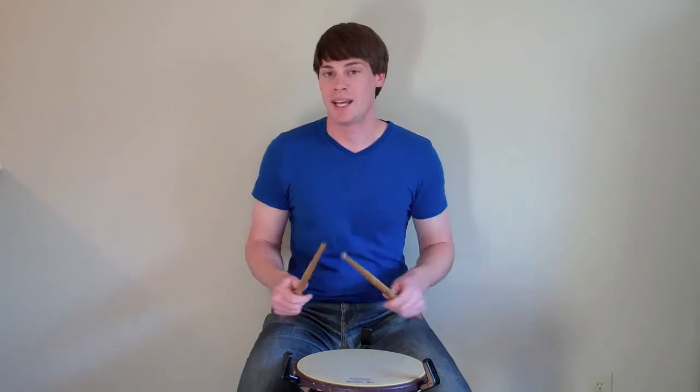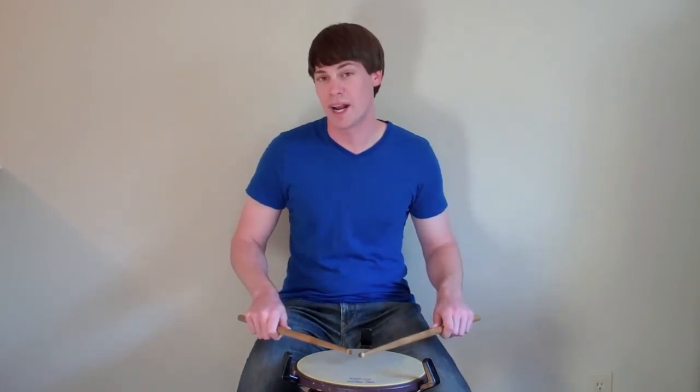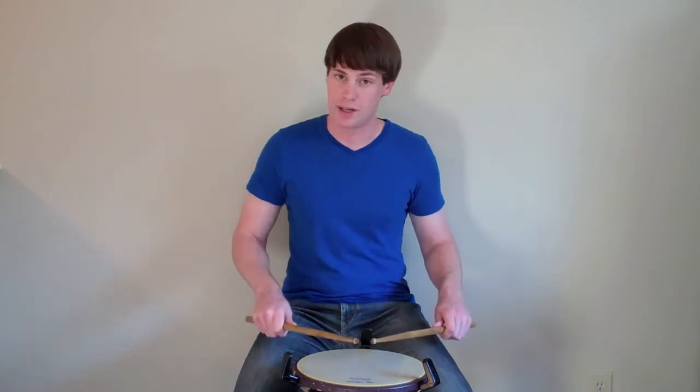So to play a Lesson 25 with our right hand, we would have a left hand drag and then a right hand tap, followed by a left hand tap and then a right hand accent. So altogether, a Lesson 25 starting with the right hand would sound like this: right, left, right.